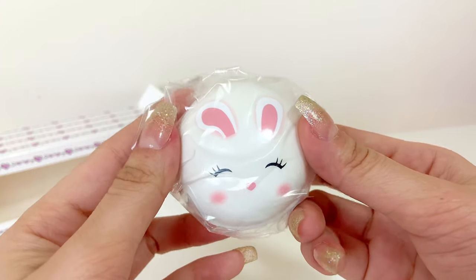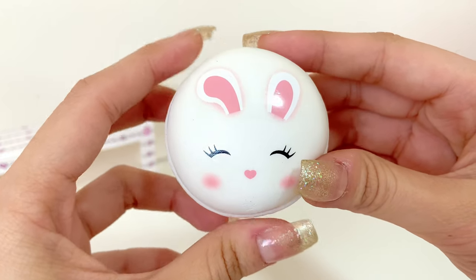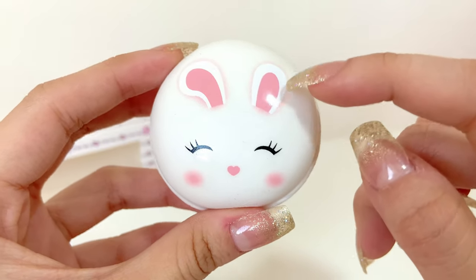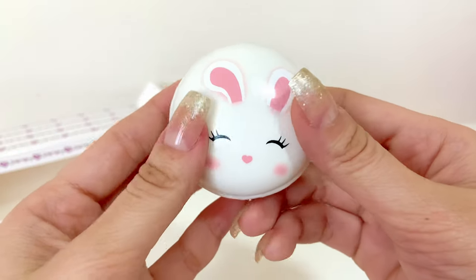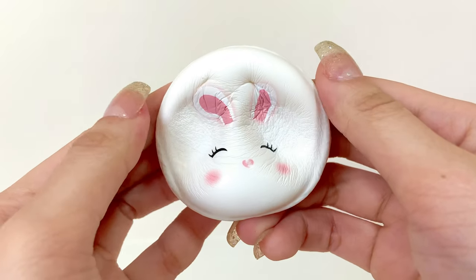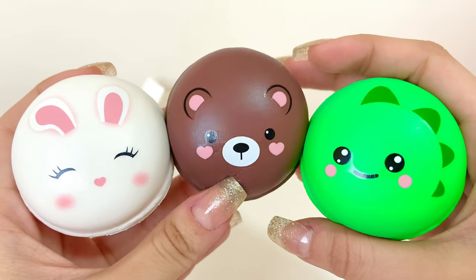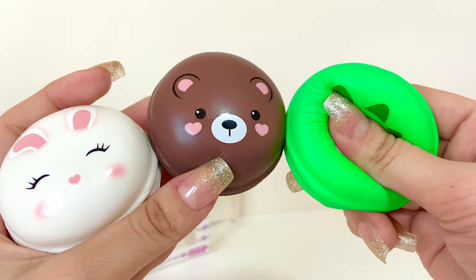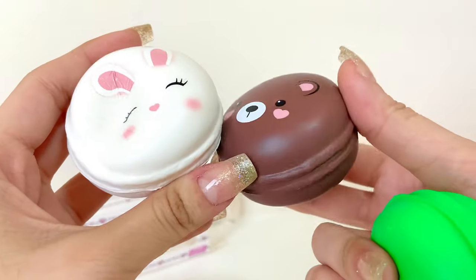Here is the bunny one and this is the cutest out of all of them — and of course it's so doughy. Oh, I love the design on this. I love how the ears are glowing — that's so cute. I just wish the filling were pink; that would be so much cuter. I honestly don't know why there's a dinosaur in the set. My favorite is the bunny one, though I also like the bear one.